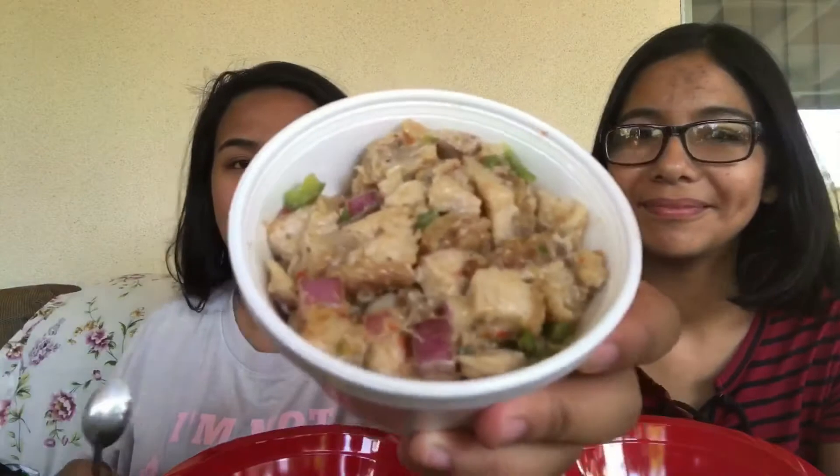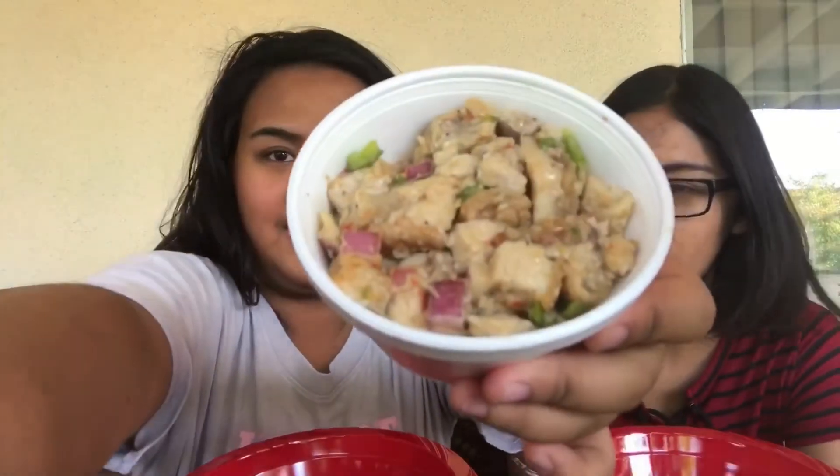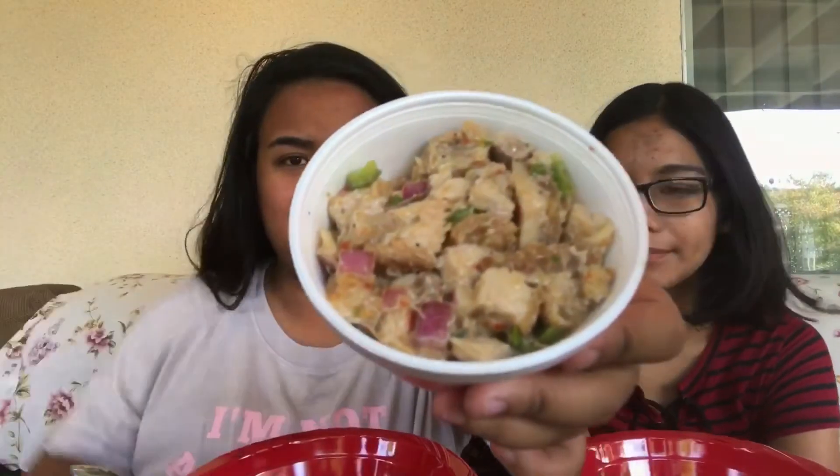Okay, so first we're gonna do... you're still a beauty guru. I don't know, it's food. I don't think you can really see that though. We're doing Dinakdakan — do you guys like my shirt? I'm not a blogger. But yeah, oh — this is not Dinakdakan, it's sisig. We're doing sisig. Mmm, I like that lemon or lime. That's good.